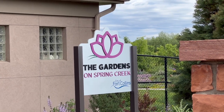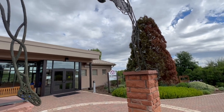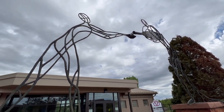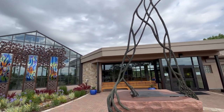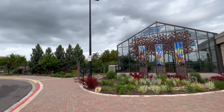Hi everyone, my name is Anne. Thanks for joining me on Art on the Creek. We are venturing north today and I'm so glad that you've come with me. We are in Fort Collins at the Gardens on Spring Creek. This is the city of Fort Collins Botanical Garden and it is fairly new. I'm very happy to take you here and introduce you to a little bit of it.